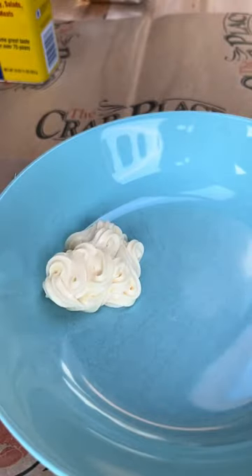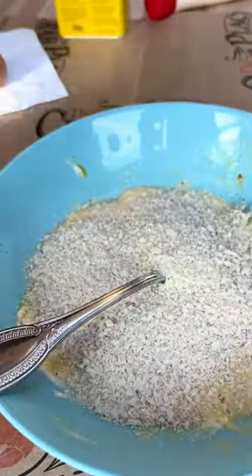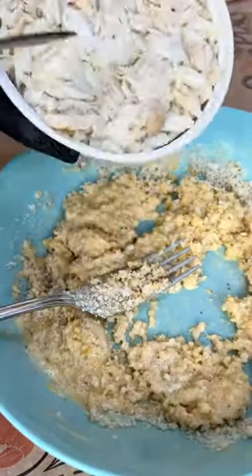Crab cake stuffed shrimp. Combine a half a cup of mayo, one egg, two teaspoons of Old Bay, and mix it all together. Add in three-fourths of a cup of panko or breadcrumbs, add in one pound of crab meat, and gently fold it all together.